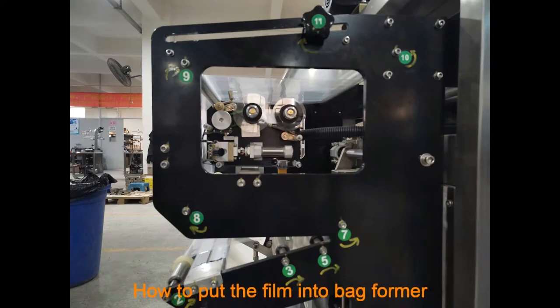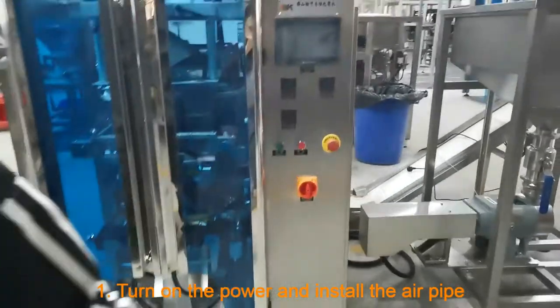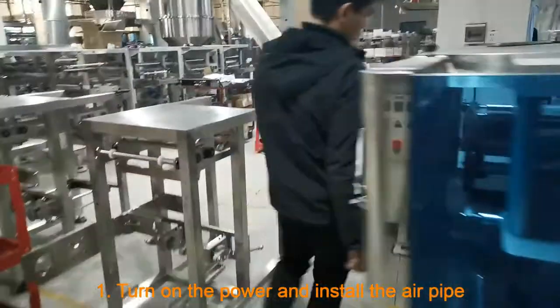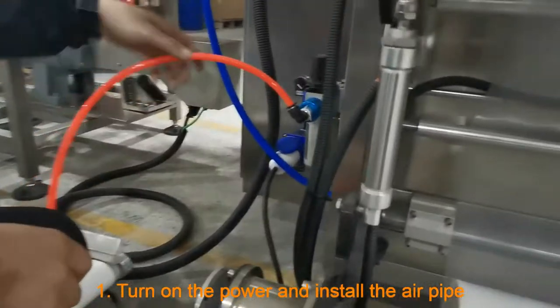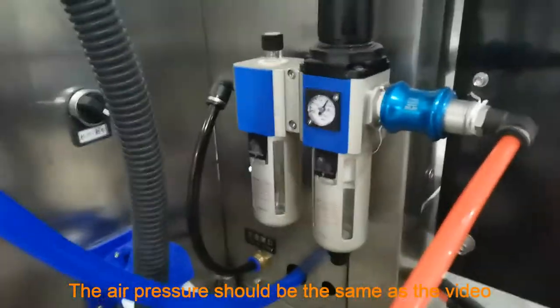How to put the film into the backformer. Put the film in the backformer in the direction of the arrow. Turn on the power and install the air pipe. The air pressure should be the same as shown in the video.